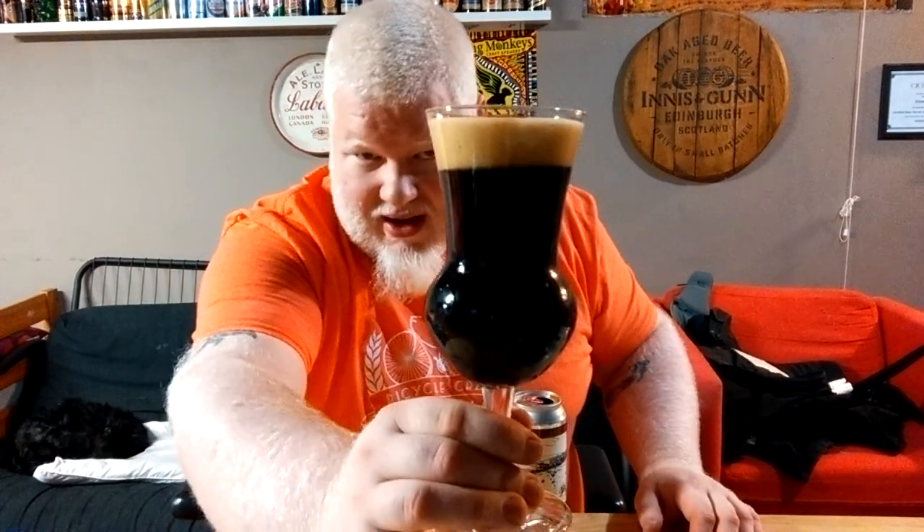Alrighty — that head is beautiful. Nice brown head, beautiful black beer. Even with the light going through it, there's nothing going through it — it's black, it's jet black, it's stout black. No snap, crackle, or pop at all. That head is brown, thick, and creamy, with almost no bubbles popping on top — just little tiny ones here and there.